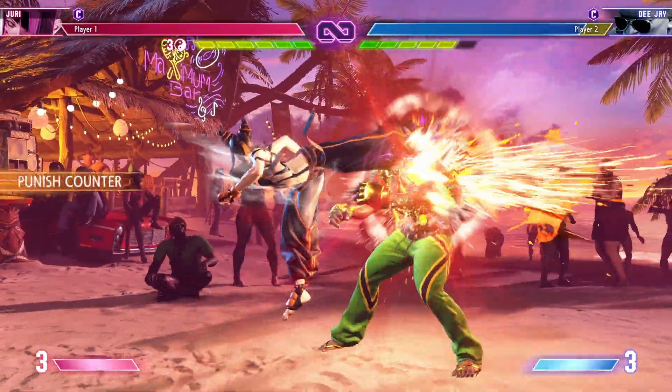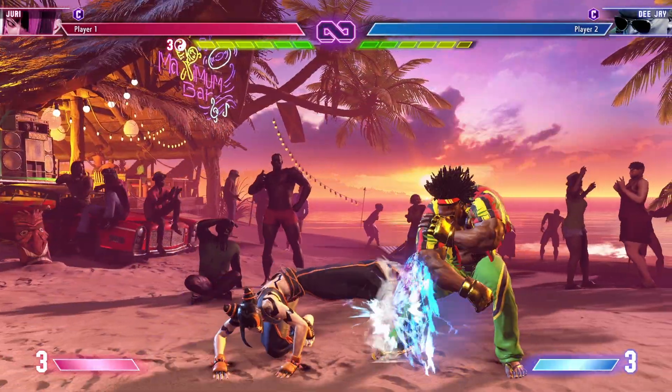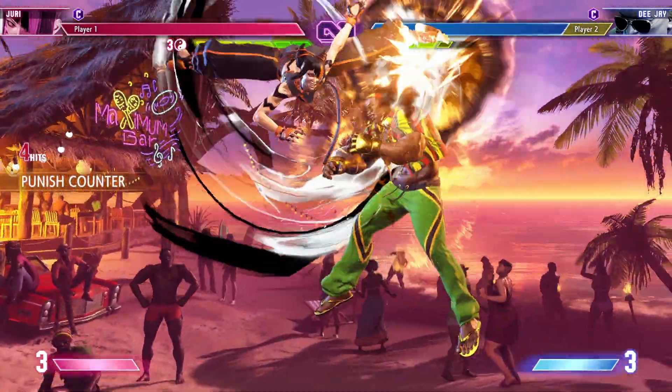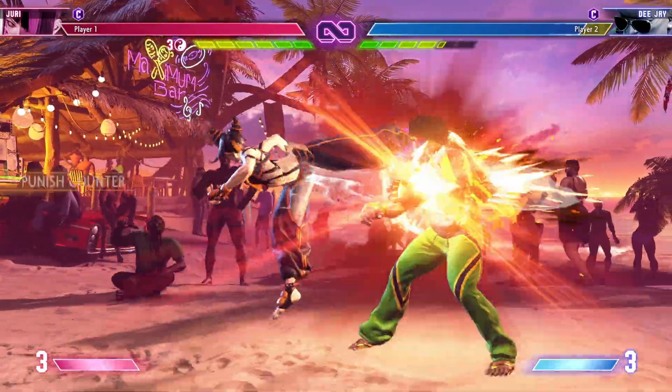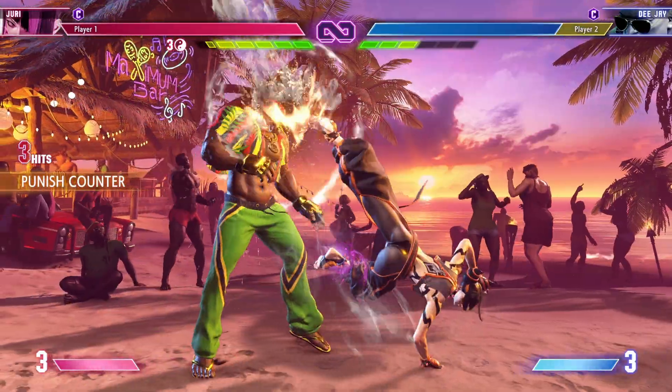The first safe jump setup is one we've seen already — it's after a punish counter hard kick. Usually when we whiff punish a move, we go into heavy Tensenren for extra damage. We can forego that damage and use our frame advantage to get a safe jump, earning extra damage after the whiffed attack.